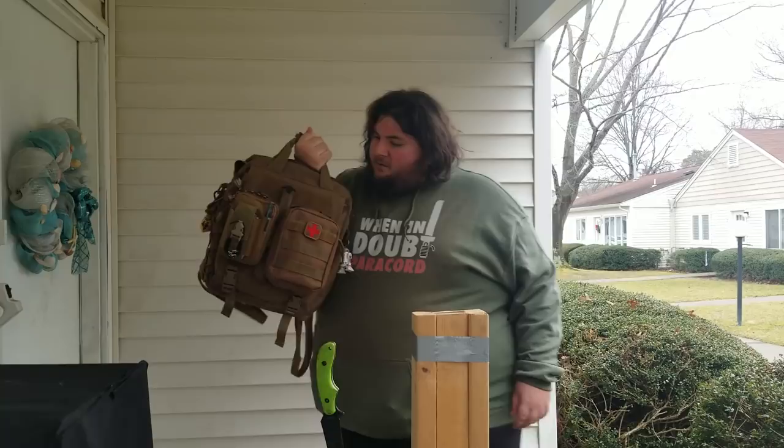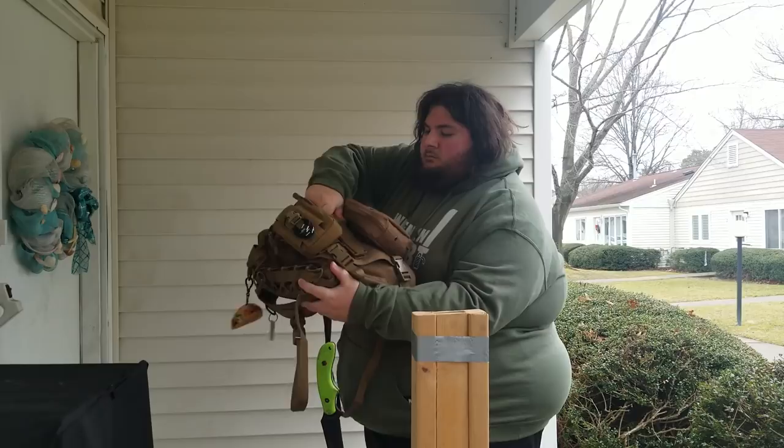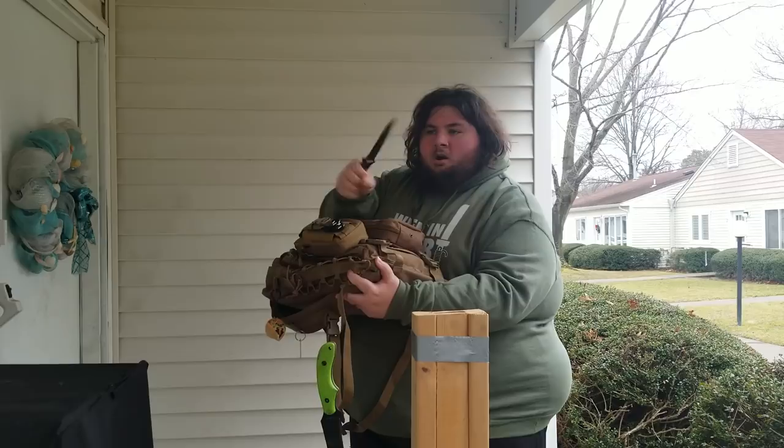Anyway, the knife — let me get it out. The Gerber Strongarm. I don't know exactly how you want to pronounce 'Gerber' but I've always heard it that way, so that's what I'm going with. It was recommended to me by a friend, by John — a really cool guy who's been watching my videos for a long time. He found this online, sent me a link, and I love the look of it.